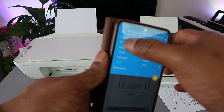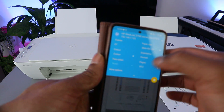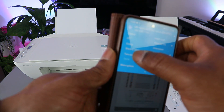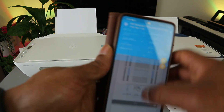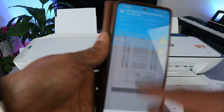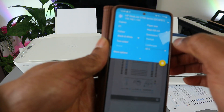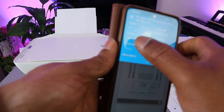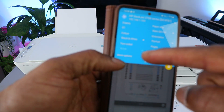Once the printer image is showing, scroll down to select how many copies, color mode, and whether you want to print two-sided. I want to print this in black and white and two-sided. Scroll down and check the orientation — portrait — and how many pages — all pages.